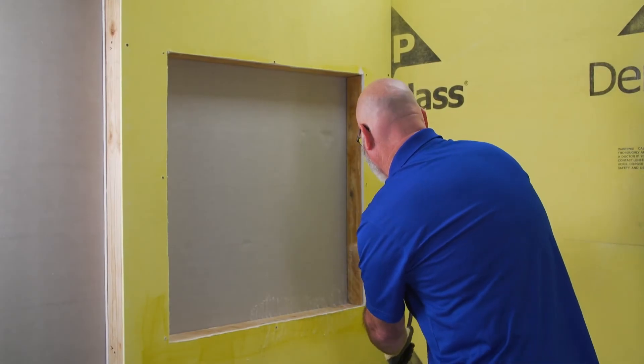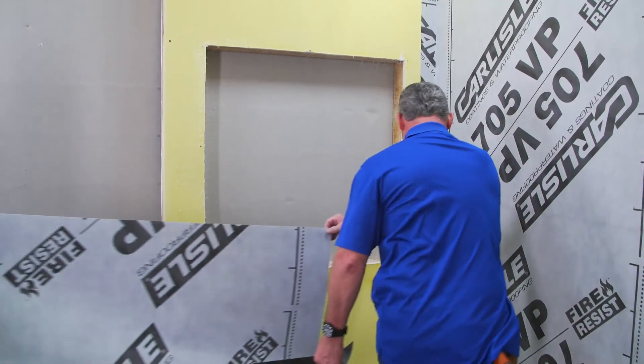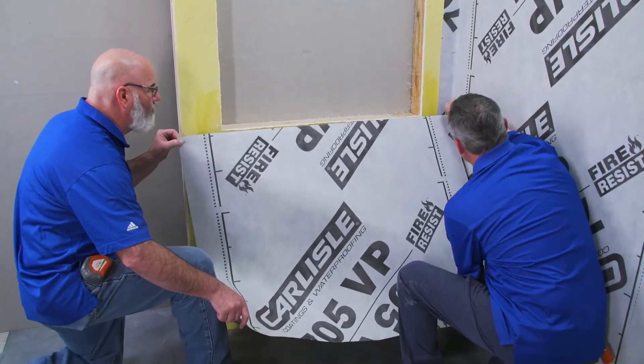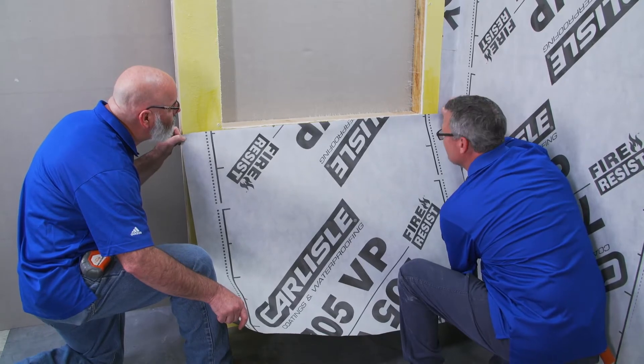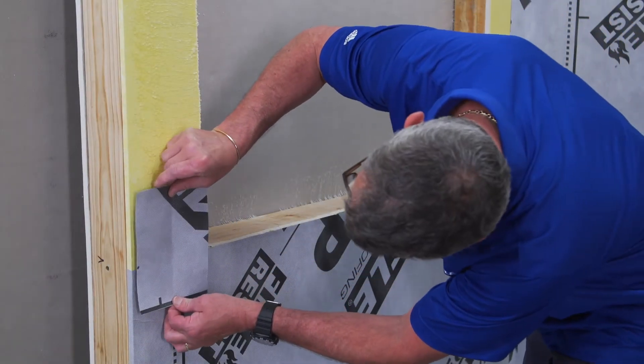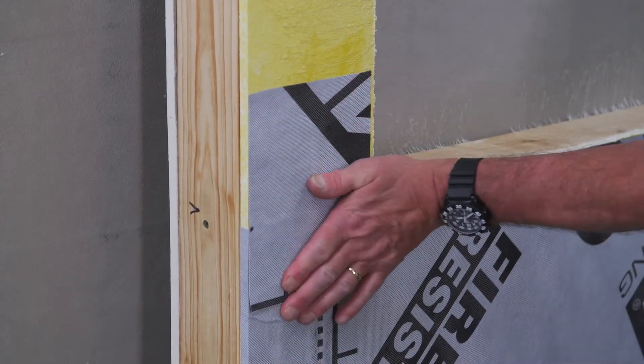First, spray Calf Grip on the wall around the window. Then measure from the bottom of the windowsill and cut a 48-inch wide sheet of 705 VP. Peel the backing and adhere it to the wall below the window. Next, cut 12-inch wide strips of 705 VP to adhere to each side of the window and above the window.